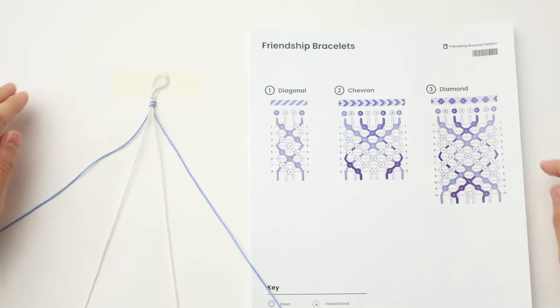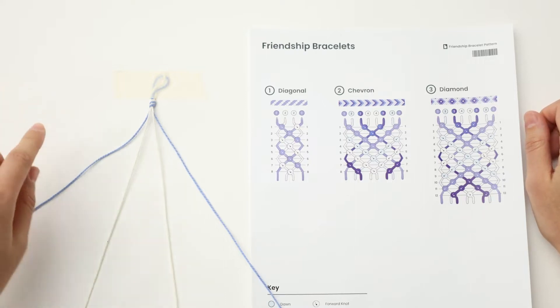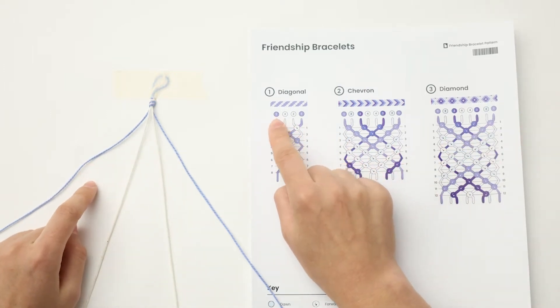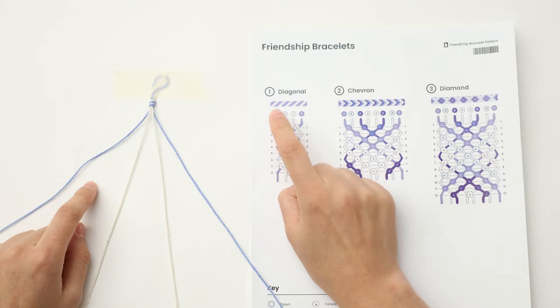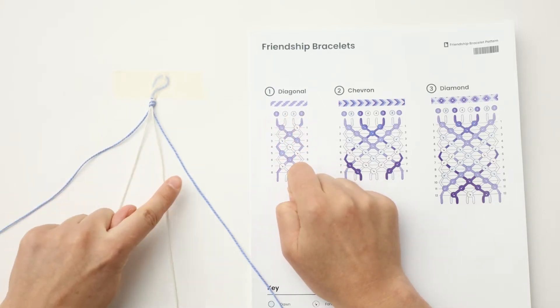Hi! In this video I'll be going over how to get started with the diagonal bracelet. You've already prepped this bracelet during the getting started video. You can see the order that the threads should be in here, following the color arrangement in the pattern. So we have Pacific, natural, natural, Pacific — and I have Pacific, natural, natural, Pacific.